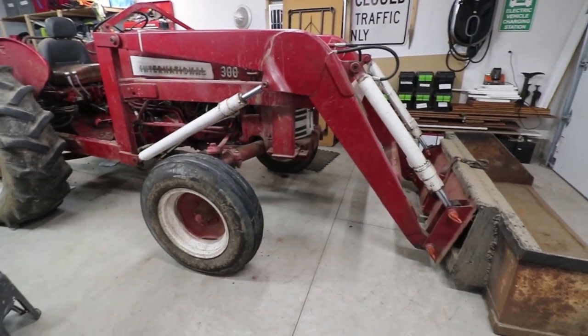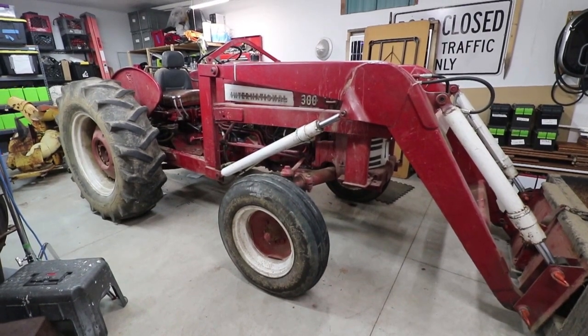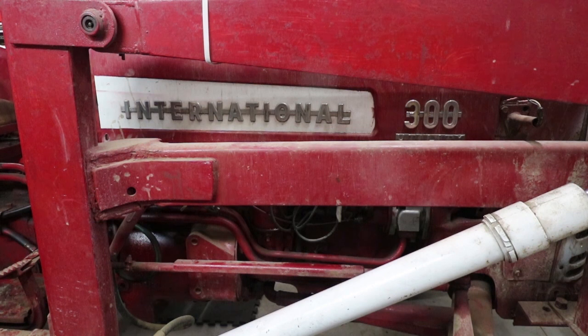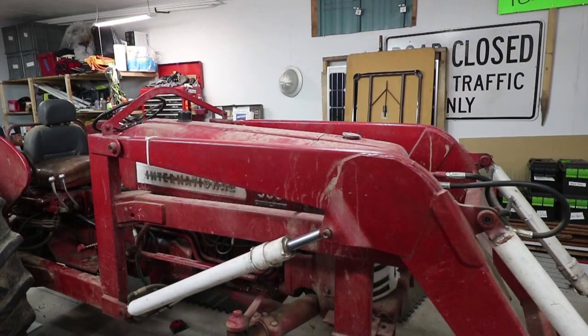Welcome back to some of the earliest steps in converting this tractor to electric. Last time I got the tractor delivered and brought it into my garage workshop. This is an International 300 Utility, and one of the first things I wanted to do after getting it in was just take a look at the tractor.